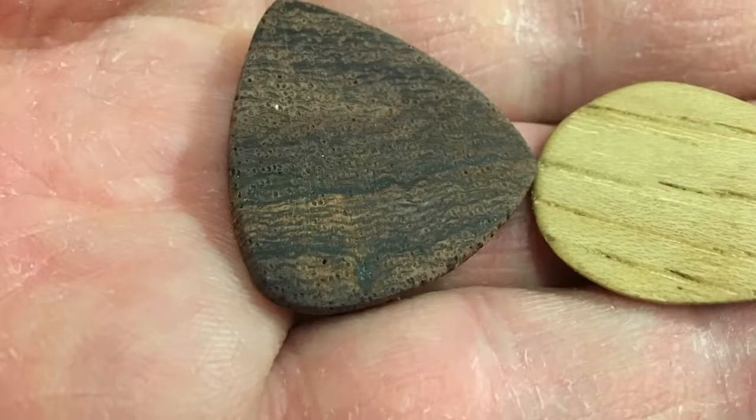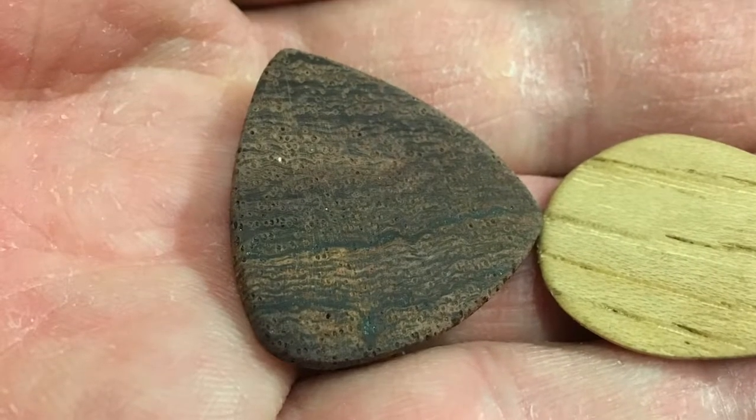We're going to look at the classic nylon picks, plastic picks, whatever they're made of. And some good old wooden picks. We've got rosewood and hickory.